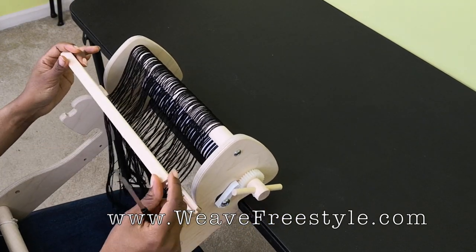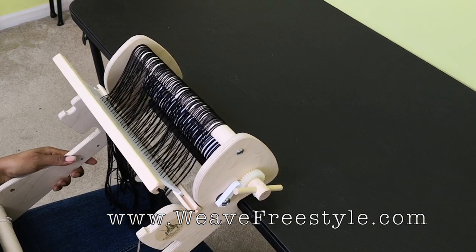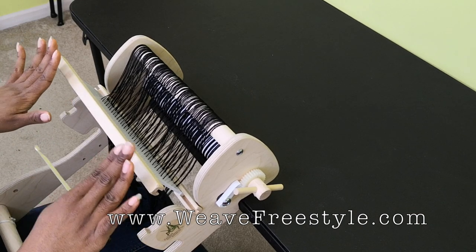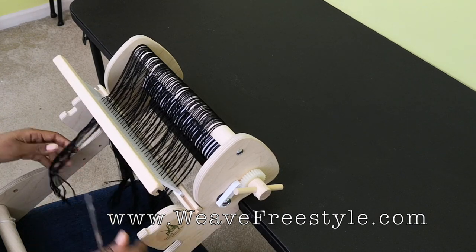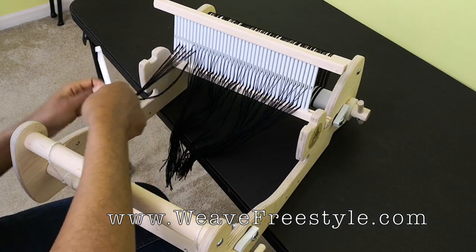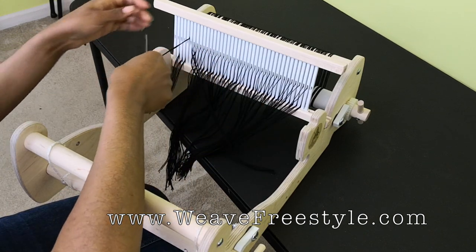The nice thing about the Cricut loom is that you can prop it up like this against the table — it makes it easier on your back when you're slaying your reed. But for the sake of the video, I'm going to put it here so you're going to be able to see it a little bit better. When you do it yourself, go ahead and put it in a comfortable position.